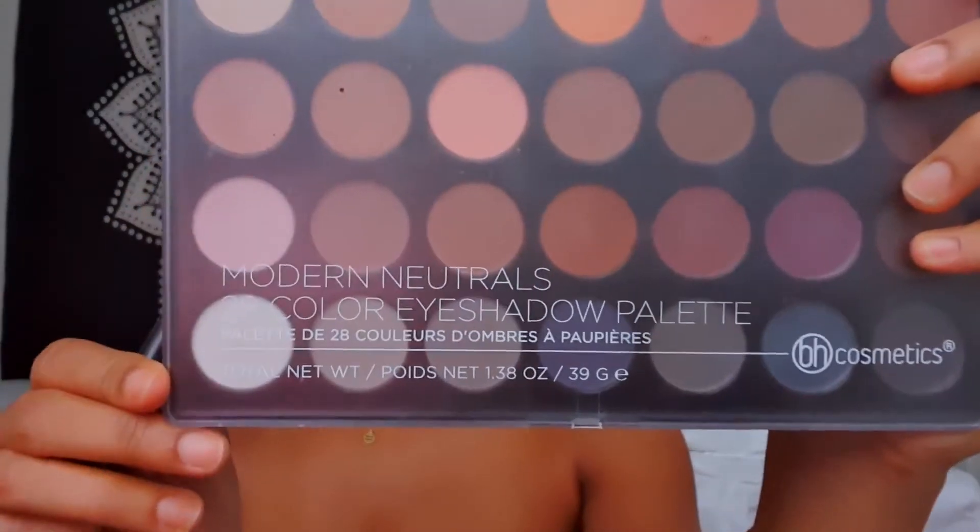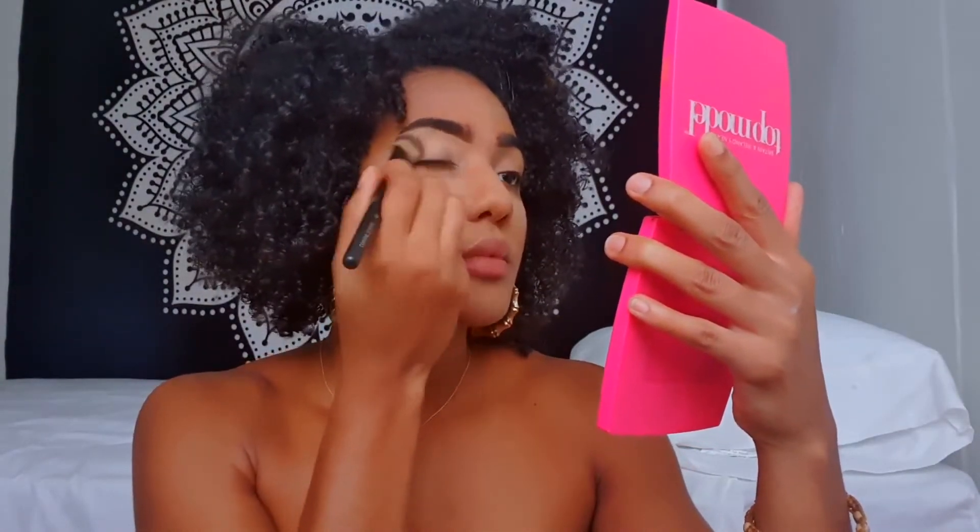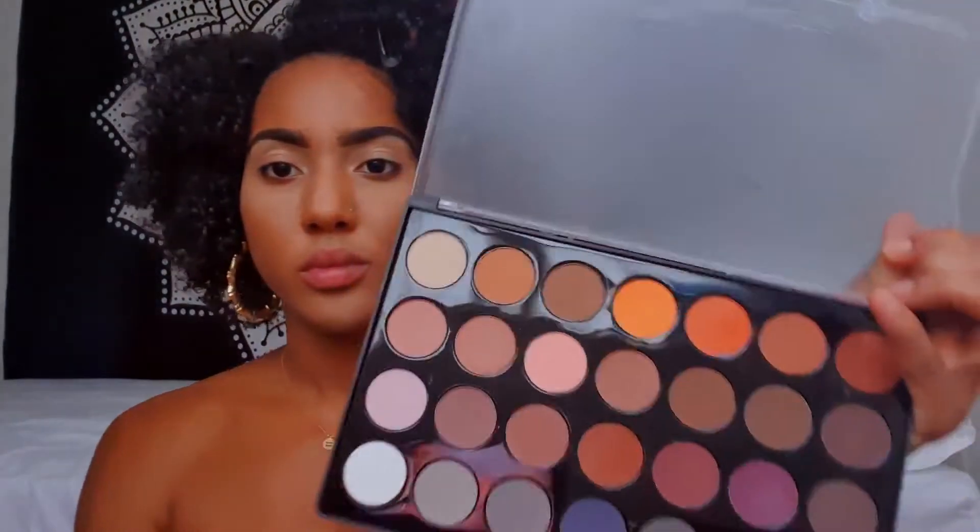So the palette I'm going to be using is the BH Cosmetics Modern Neutrals. I'm going to take this white shadow to set my eyelid. Then using a blending brush, I'm going to take this light orange shade as my transition shade and apply this in my crease, blending upwards.